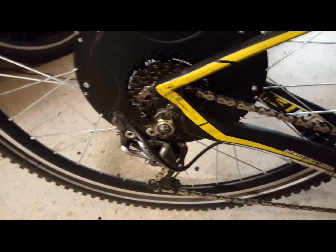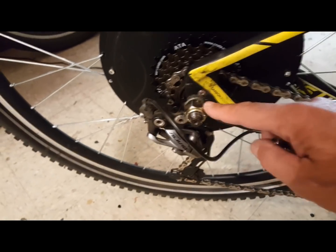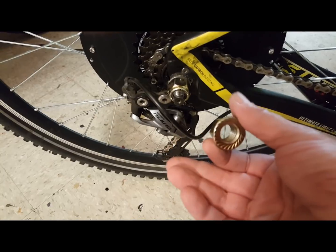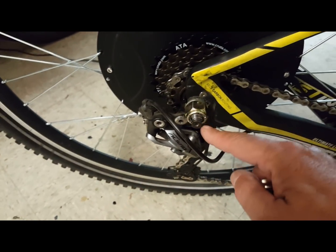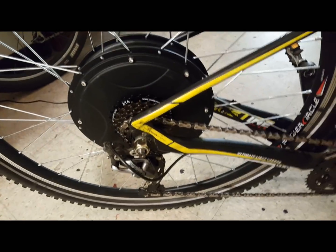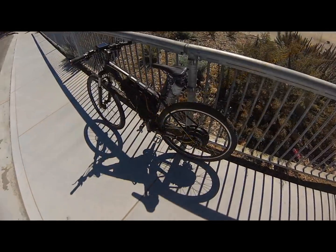It couldn't have been simpler to install, and again it eliminates the bulky controller. The only thing I had to do was put a lock nut on the rear wheel because the torque was so much that the nut it came with just kept getting loose through vibration. But with a lock nut it's completely secure, really tight. That was the only addition I had to do.